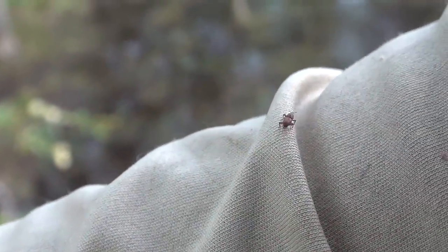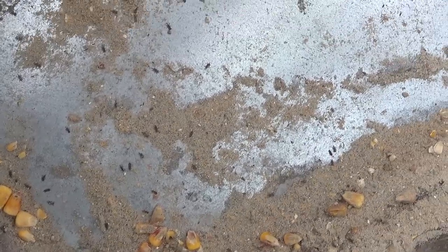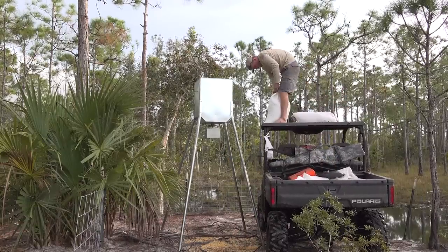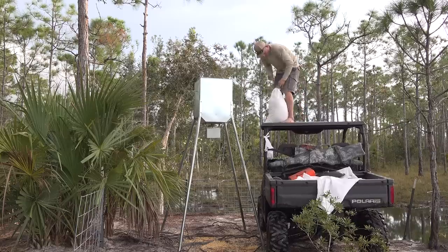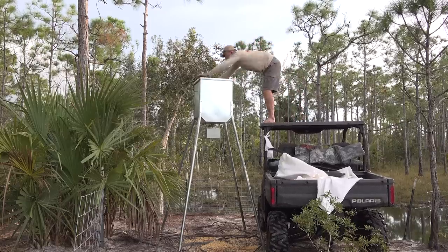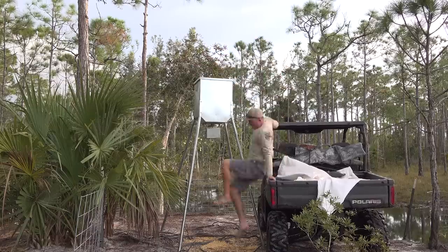Most people think, hey, you just put up a feeder, fill it full of corn, set it and forget it. Well, guess what? Down here we have these little pesky things called weevils. They are disgusting and they destroy corn. They burrow into it, eat it, turn it into like a powder or something. Once they get into your feeder, you got to get rid of them. I'm going to have to do some research on exactly how to get rid of them so I don't keep going through corn. I believe seven dust will work, but I don't want to contaminate the corn so nothing eats it.